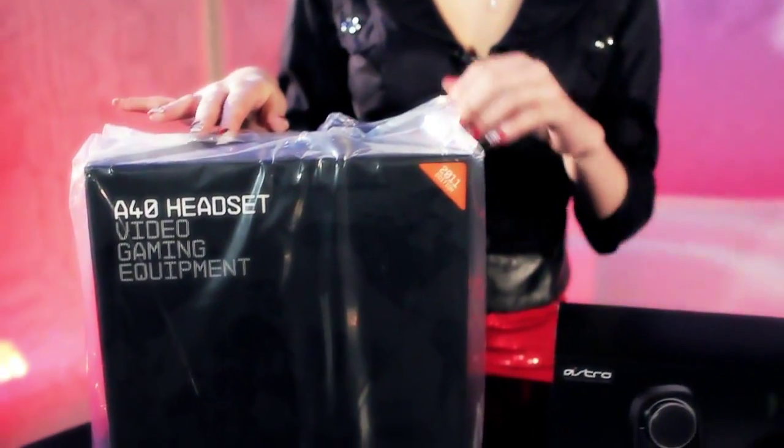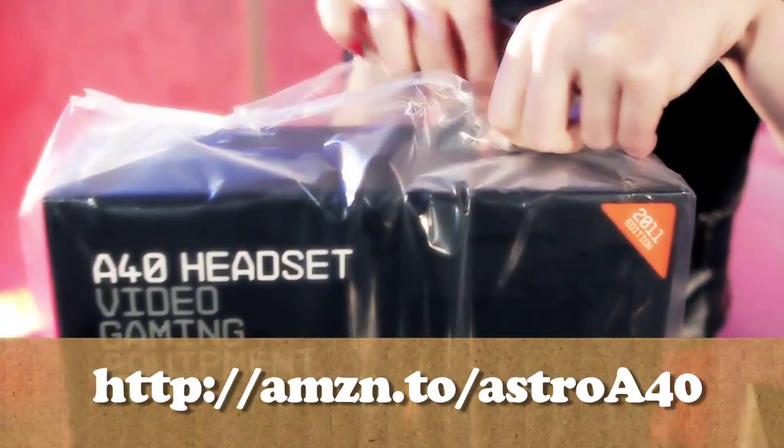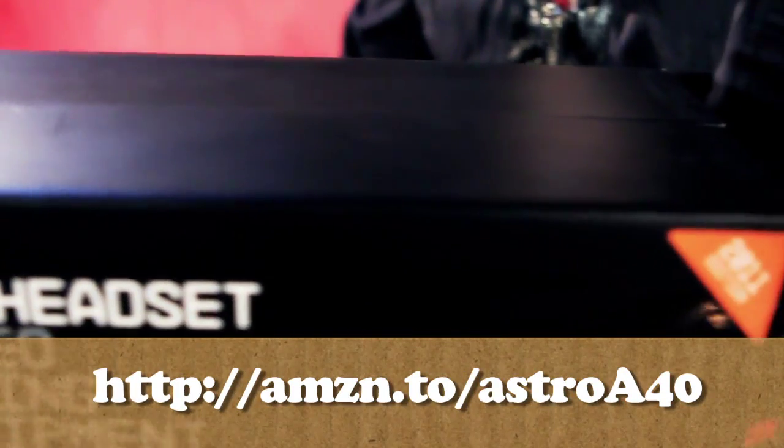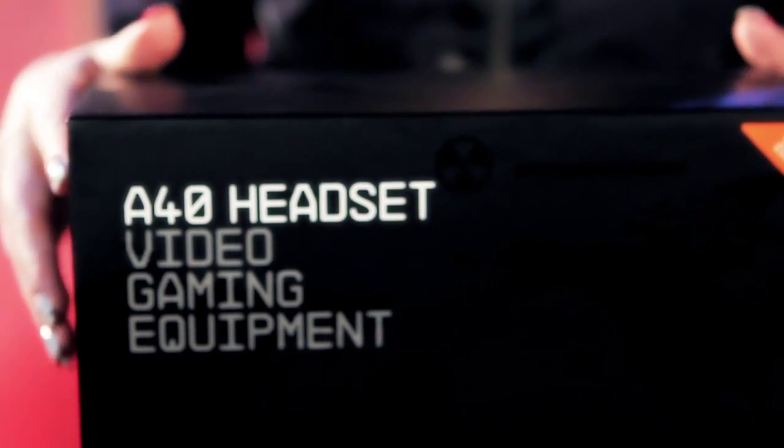This wireless headphone kit simulates surround sound — and they really do look and sound good. Peep this pimp case; it's like a hobbit backpack, great for traveling to your LAN party. I wouldn't kick the headphones out of bed for eating crackers either. They're super lightweight, though that cable's a little short.